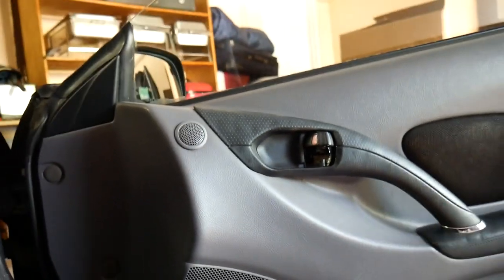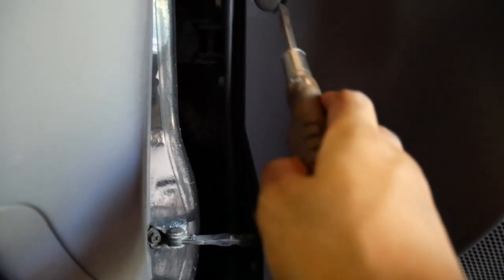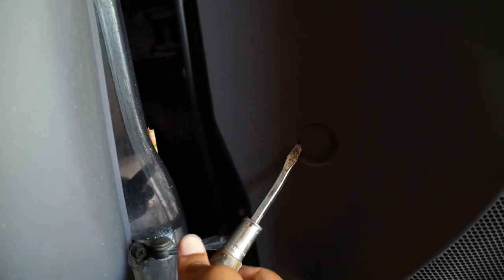Let's take the door card off. There are some screws behind this circle and that circle, and also two down along the bottom that you have to take out. Then you can kind of lift up on the door card and remove it, but you've got to pry these out first. I'm just using a flathead to get these out.